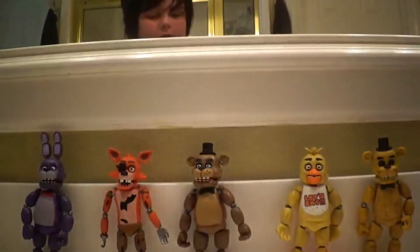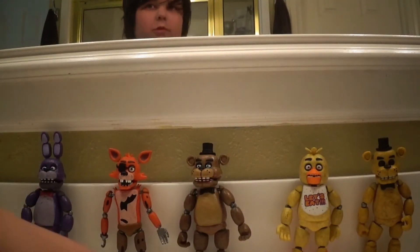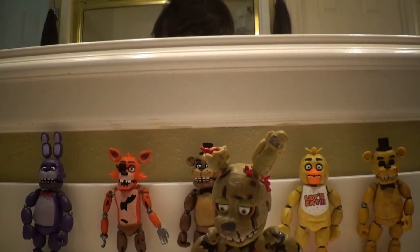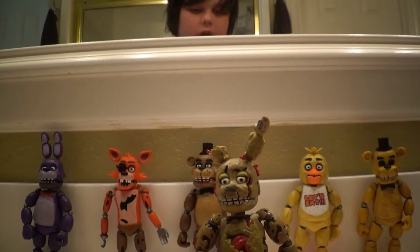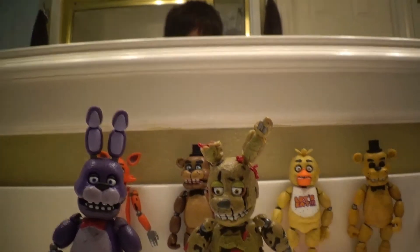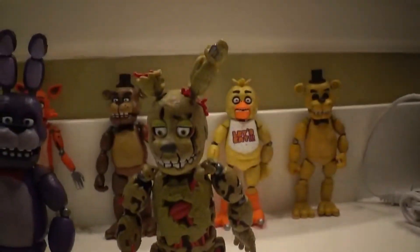Oh my god, I can't even get Springtrap back together. I know I sound stuffy and I think I'm getting sick. But yes, here's Springtrap the action figure, which I really like. It's my second favorite other than Bonnie. Here's Bonnie and Springtrap side by side — another good look at Springtrap.